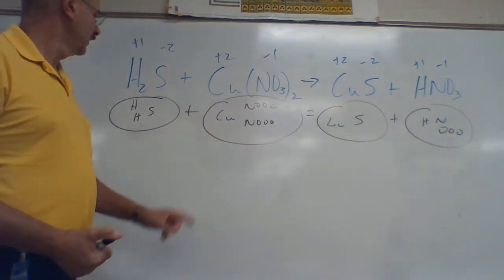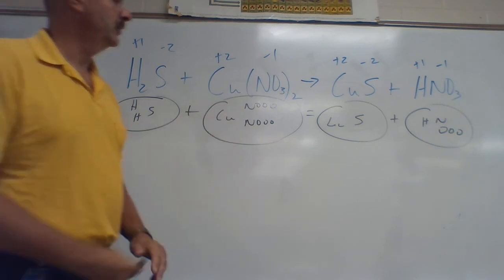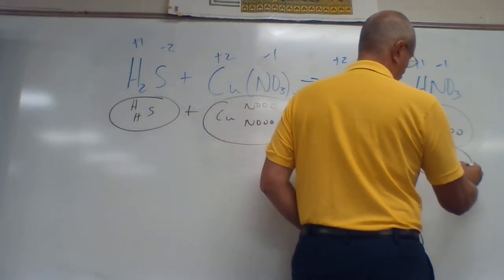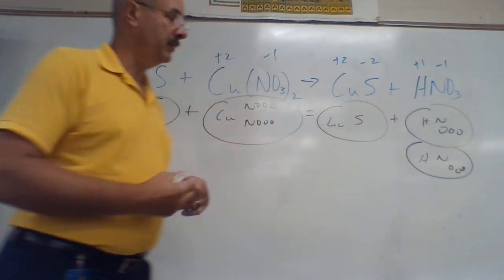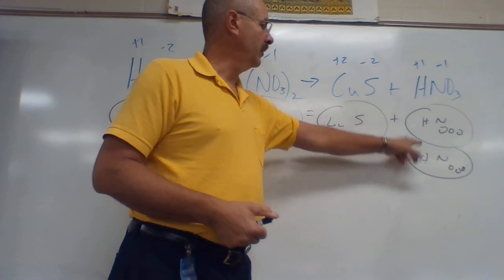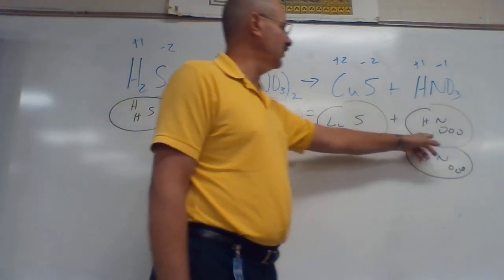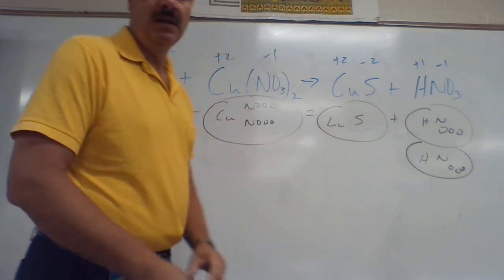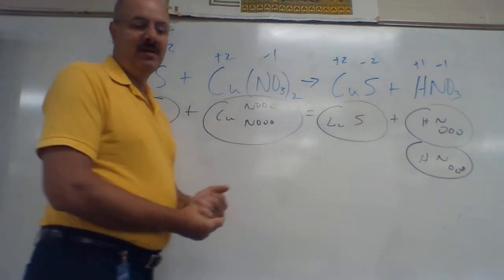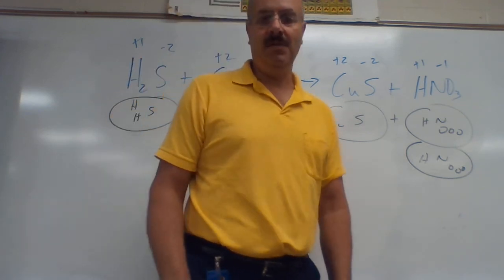That equals CuS plus H, N, and three O's. Skip H's, do S: one to one — even. Cu: one to one — even. N's: one, two on the left, one on the right — need a two. Now H's: one, two on each side — even. O's: one, two, three, four, five, six on each side — even. And there's the final answer. That takes care of the double replacement reaction worksheet — see you next time, have a great day!